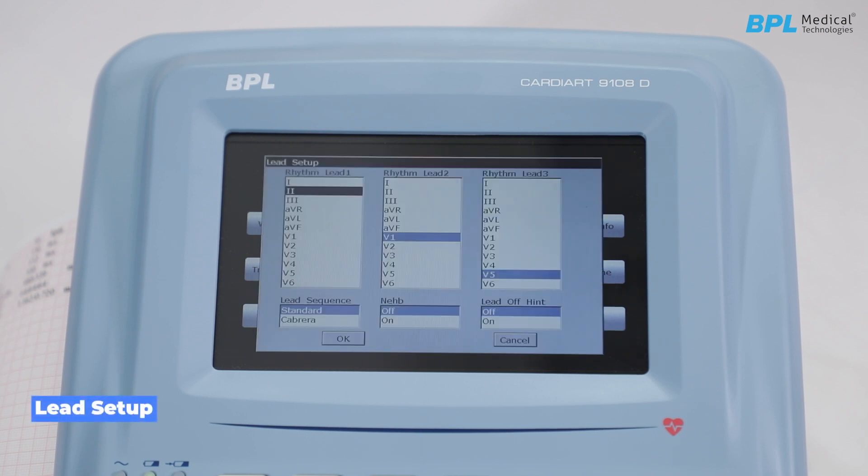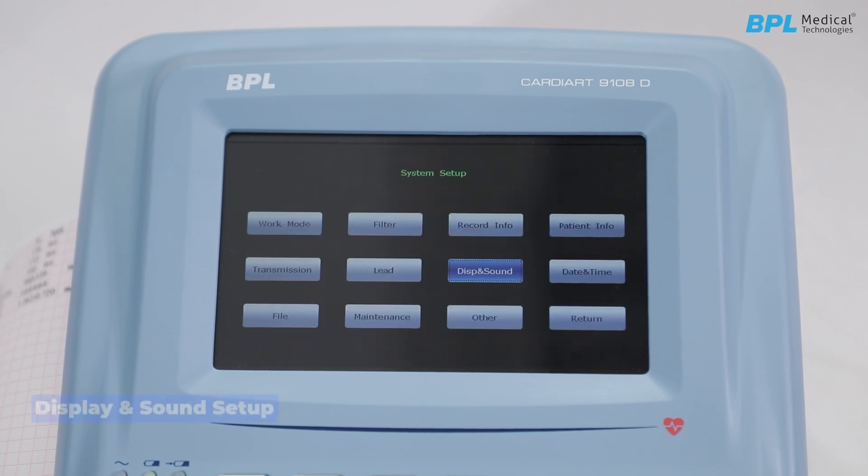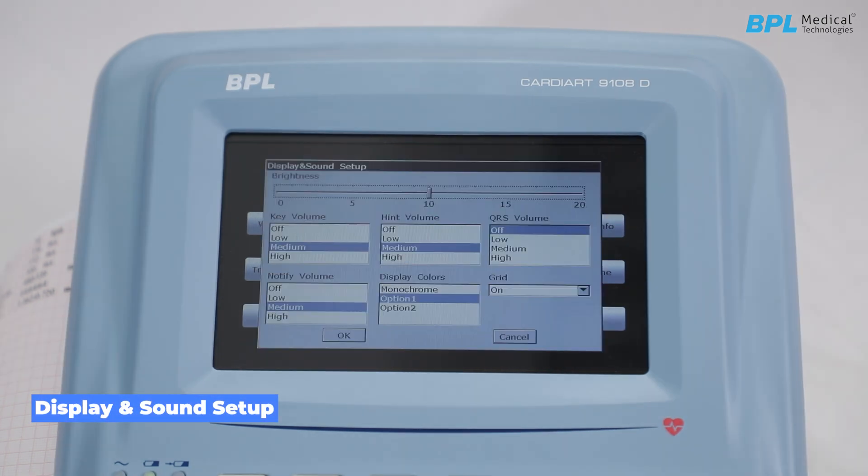In the lead setup, the rhythm lead selection can be done. Lead sequence can be chosen as either standard or Cabrera. NBH and lead-off hint can be enabled or disabled. For display and sound setup, brightness can be adjusted from 0 to 20. Key volume, hint volume, QRS volume, and notify volume can all be set according to the user's convenience.